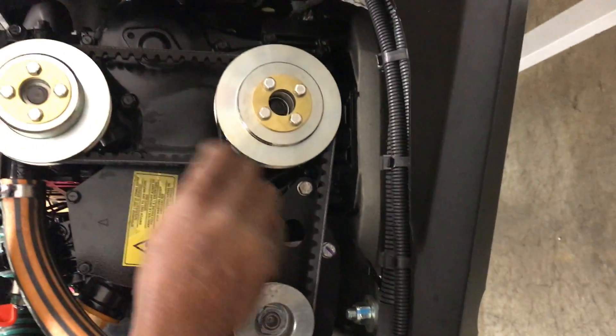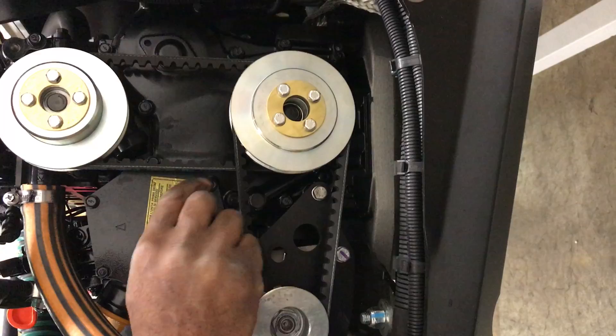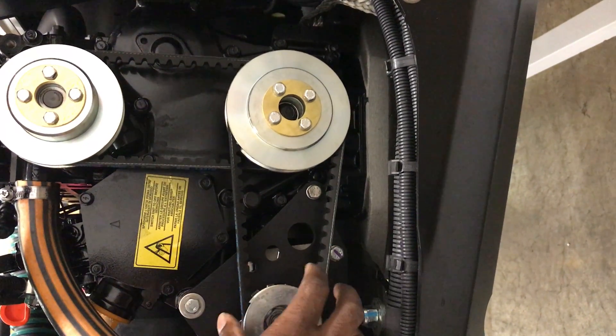These are the only two belts that you're going to have to worry about maintaining and changing on your alternator.